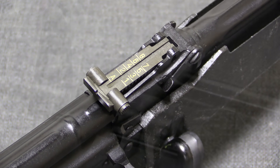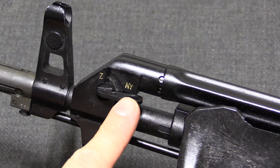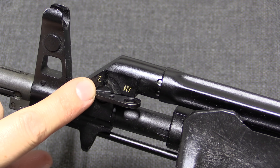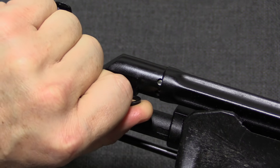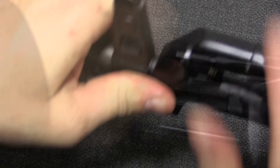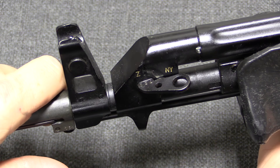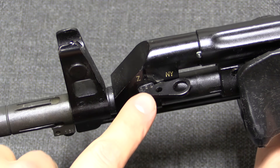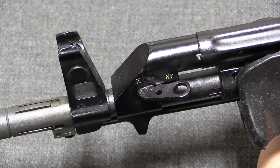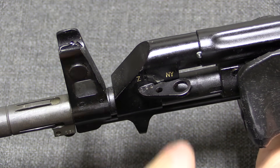The battle sight is 0. The gas block here is specifically set up for rifle grenade launching. The NY setting is normal operation of the rifle, and when you want to fire a rifle grenade you flip it over to Z. If the selector is too stiff to operate, or if you've been shooting and the piece is really hot, these holes are there so that you can stuff a cartridge in there and use it as a lever to pop the gas block selector.